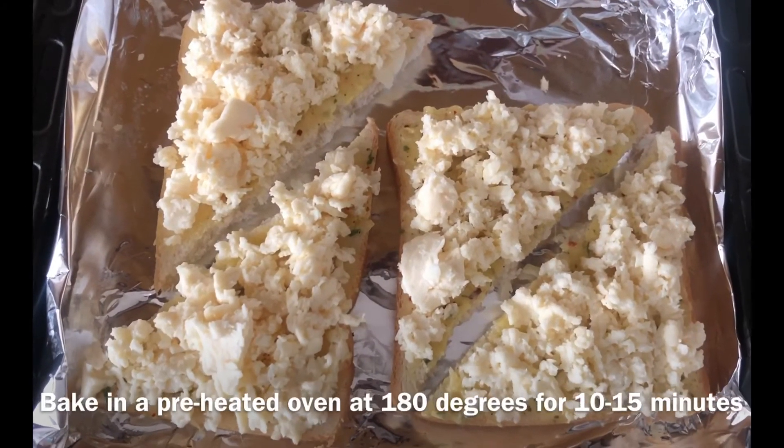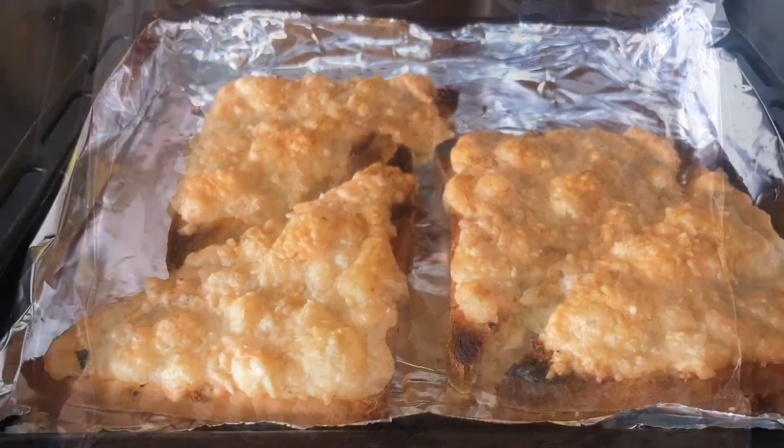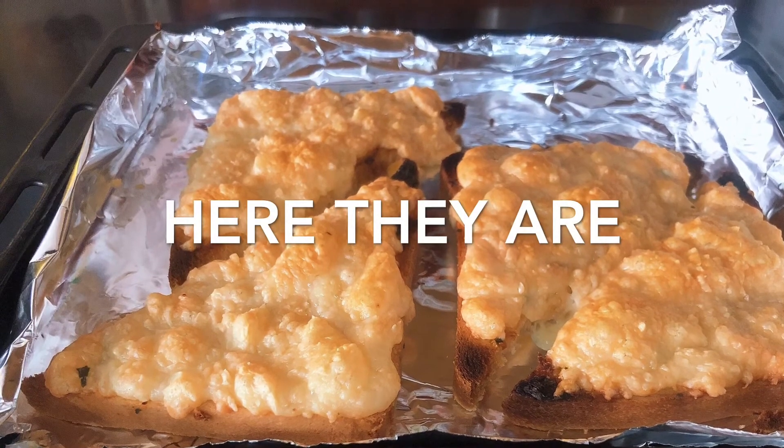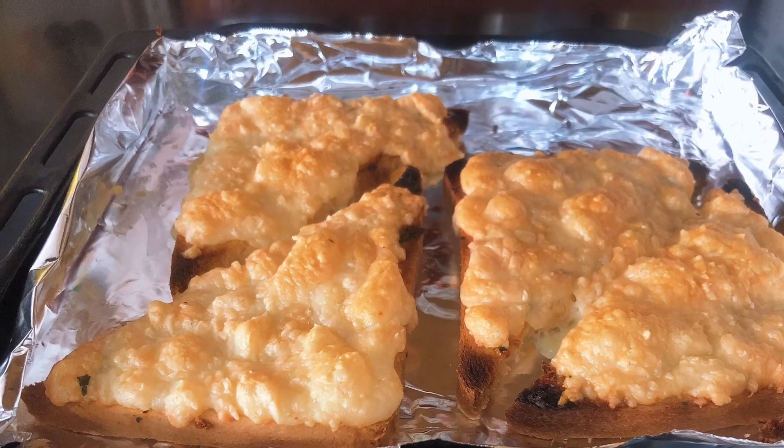Now let's bake them in the preheated oven at 180 degrees. This is our delicious garlic bread ready.